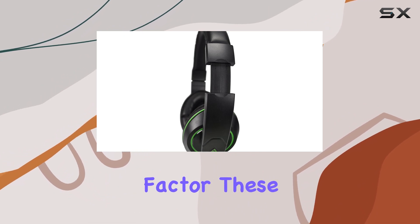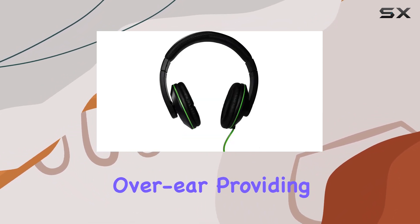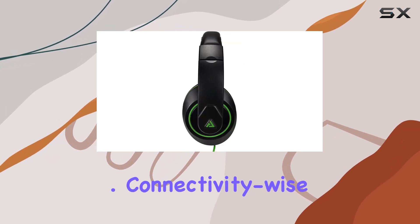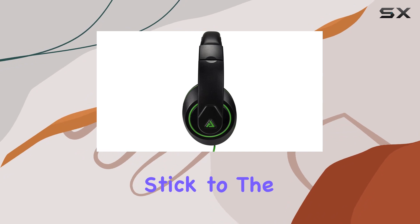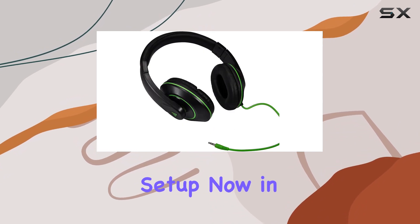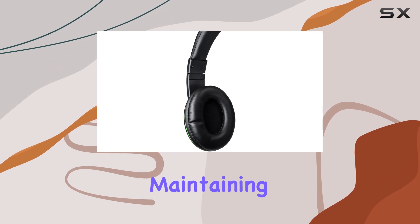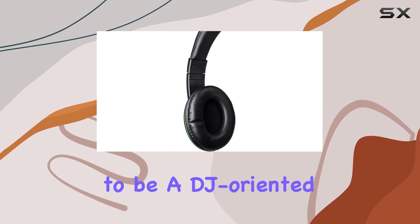When it comes to form factor, these headphones are over-ear, providing that immersive sound experience and, presumably, some noise isolation. Connectivity-wise, these headphones stick to the classic wired setup. Now, in the age of wireless everything, it's interesting to see a brand maintaining the wired connection for what seems to be a DJ-oriented set.